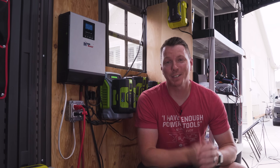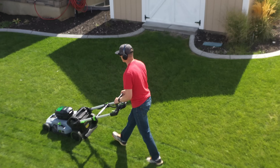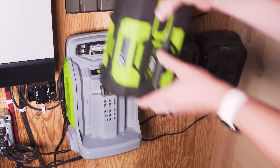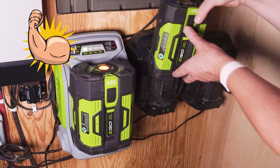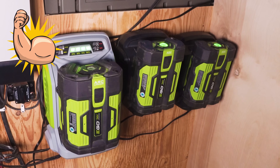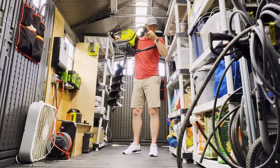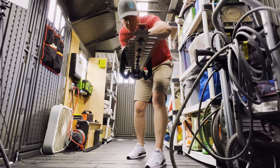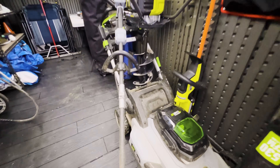Here in my shed I have a set of three Ego yard tools: the mower, the blower, and the trimmer. These run off of 56-volt batteries and the big 5 amp-hour one is no joke — the charger draws around 500 watts at a time. I also have my newly acquired Ryobi post hole digger and hedge trimmer on the Ryobi 40-volt system, so I need to keep those charged up as well.